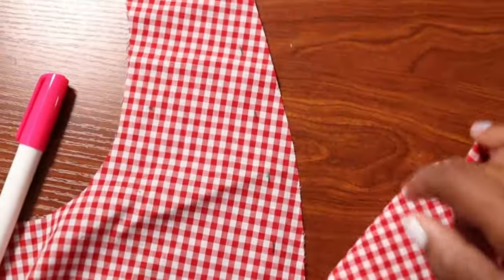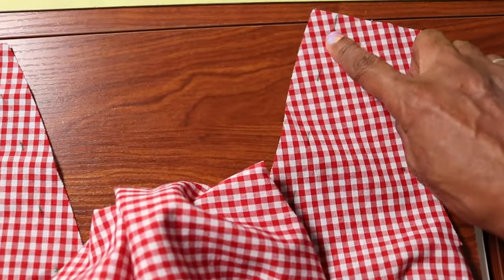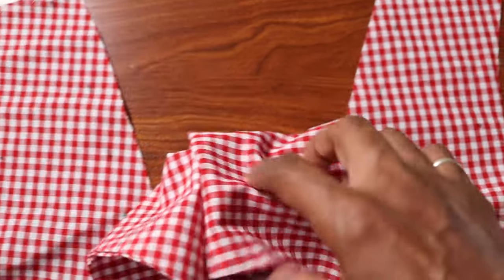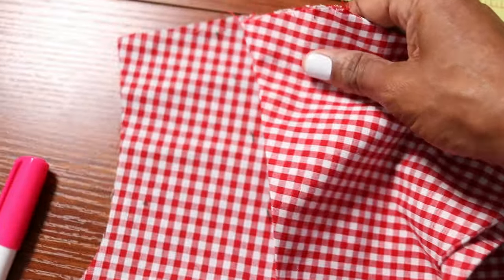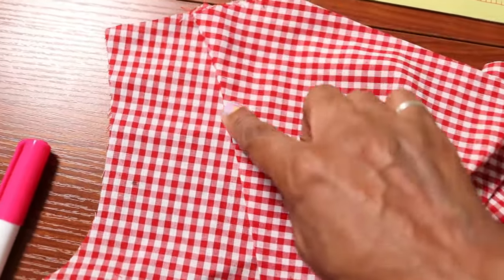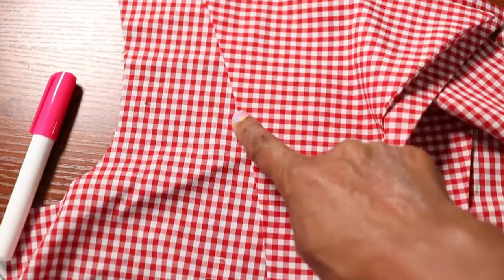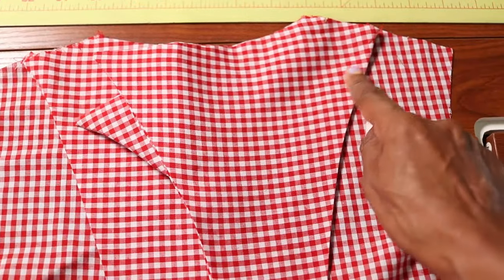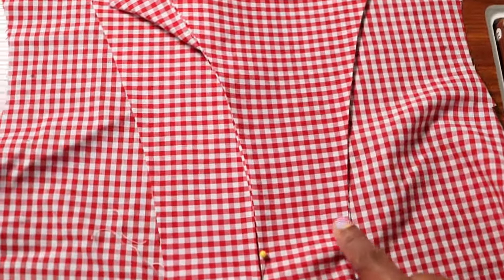I marked five-eighths of an inch away from this edge here and also the same from the other edge, and I marked it in green. Now I'm going to take the edge of the collar and the band and line it up on that five-eighths-of-an-inch line just to make sure it's even on both sides. Then I'm going to pin it down and stitch right on top all the way down, and I'll probably use a little bit of glue to help it stick.